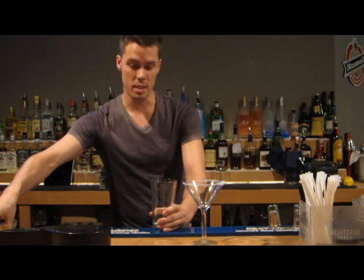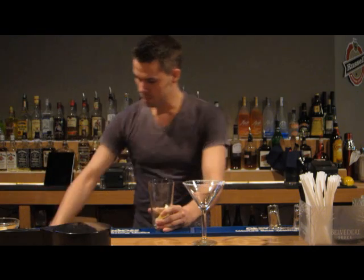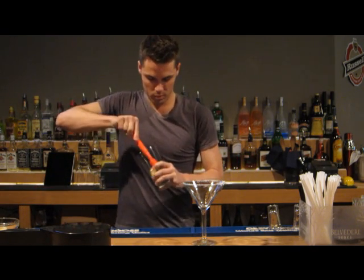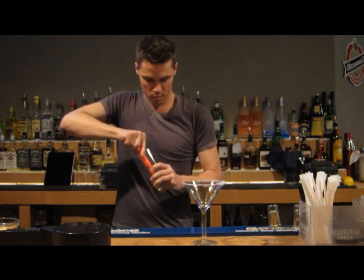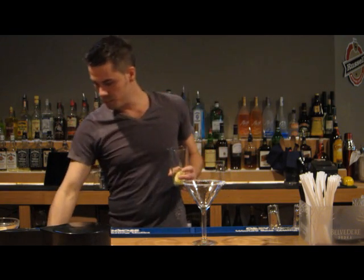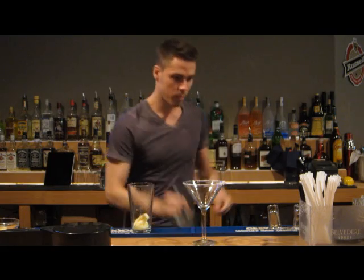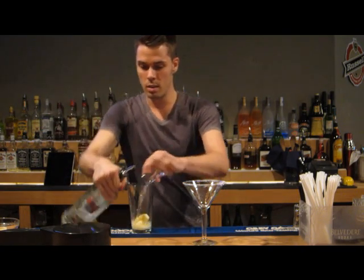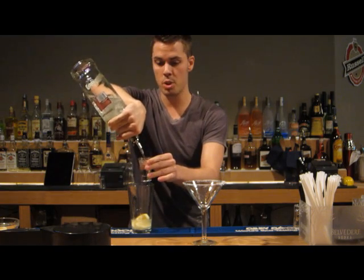We'll muddle off a few lemons, add a couple of shots of vodka. And if you have lemon vodka available you can always use that.